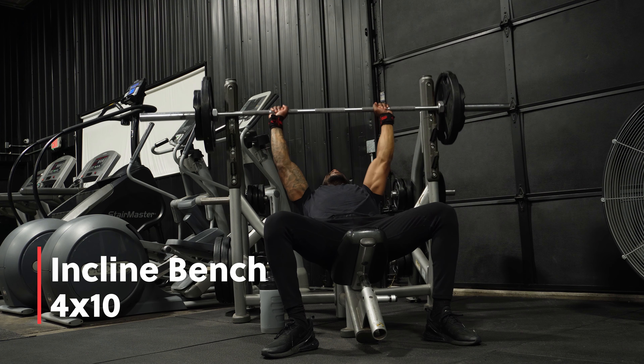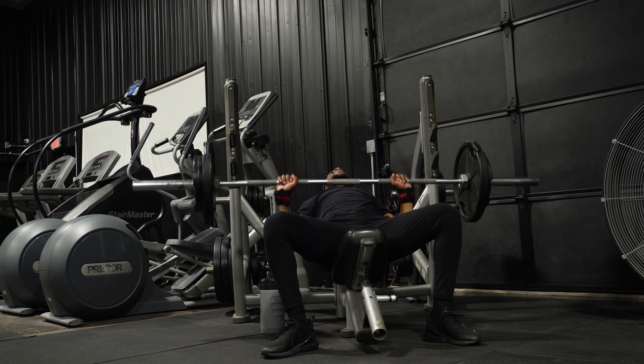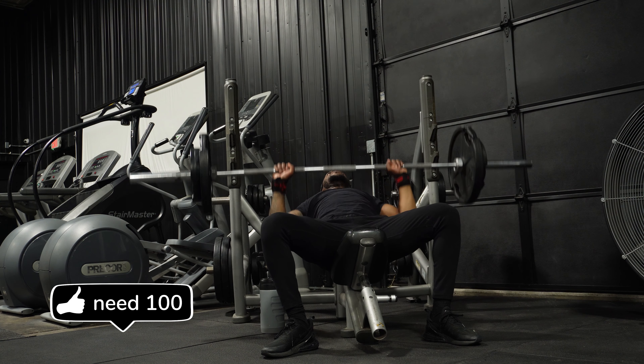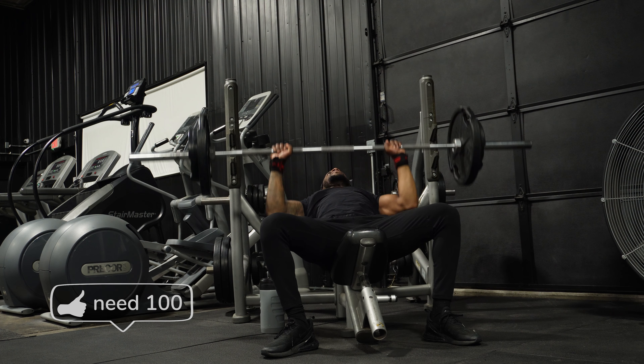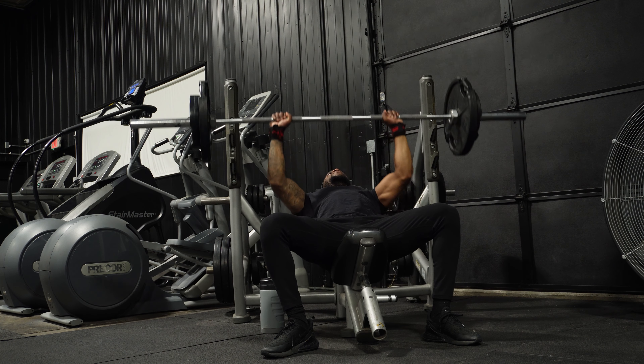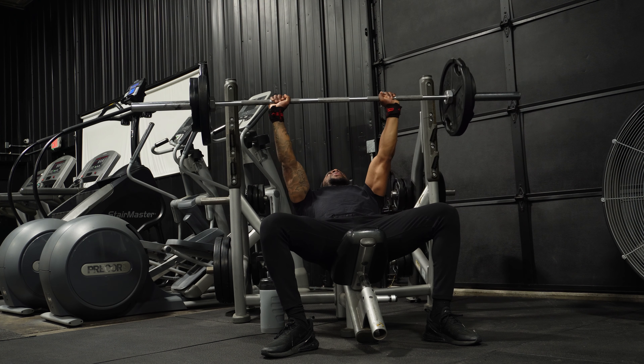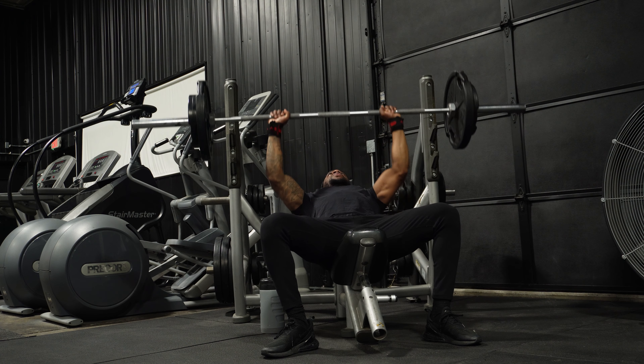Incline bench, 4 by 10. I guess I can't be upset, but I'm getting 200–300 views on my videos and only like four likes — give me at least 100 likes. I appreciate you guys.